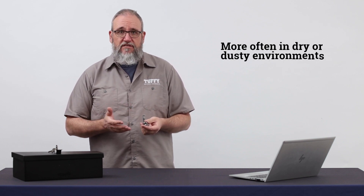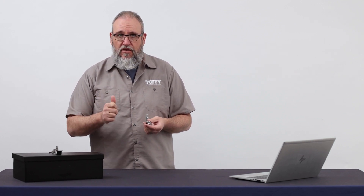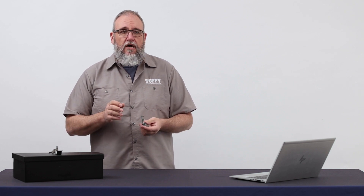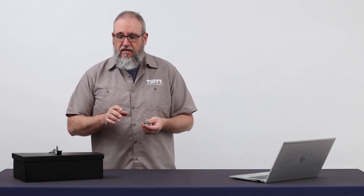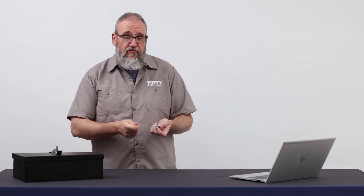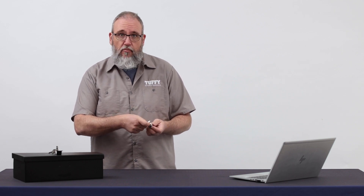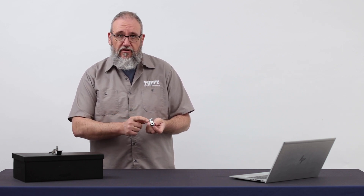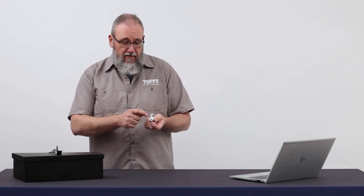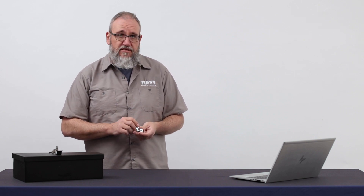Lubrication needs to be done probably every three to six months. What ends up happening otherwise is the key ends up binding in there and you can't get it out, or it'll break off, and then that's a whole lot of trouble. The best way to do it is to spray the silicone spray directly on the key and then insert the key in and out a few times to run it in, or you can actually pull the mechanism open — there's a little dust shield on there — and spray it directly into the lock housing. That's really important just for a maintenance operation.